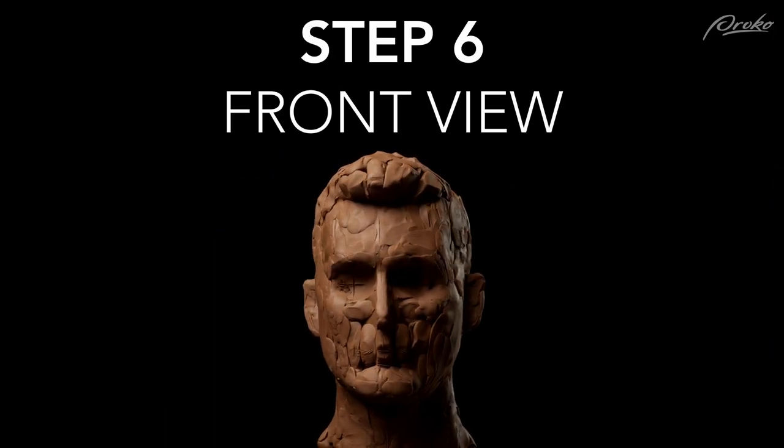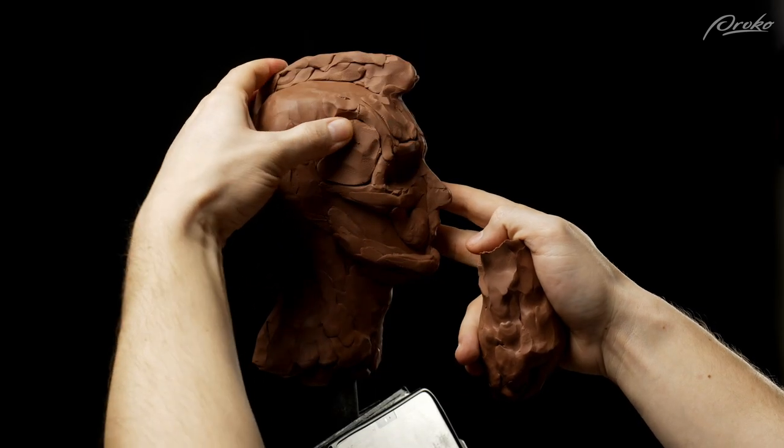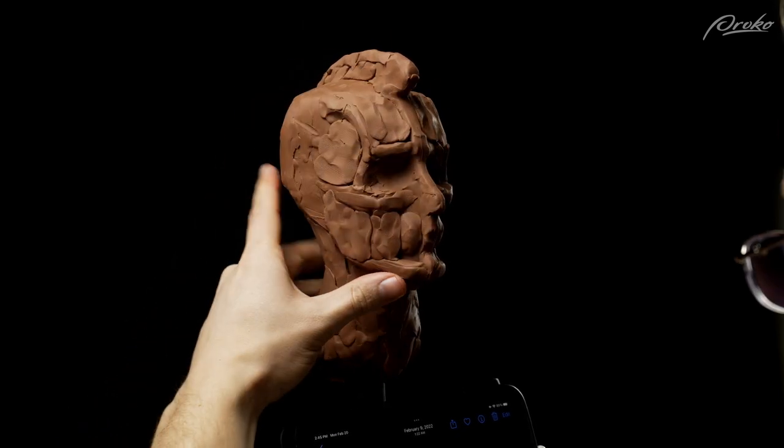Step six: capturing the likeness from the front view. Now we can start to take the portrait head-on and face it. It's time to capture the shape of the face from the front view and fill in the mass of the areas in between the high points.